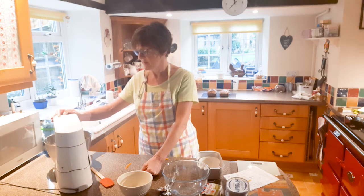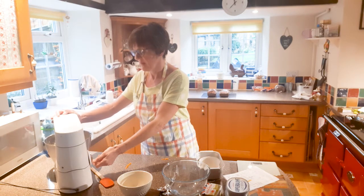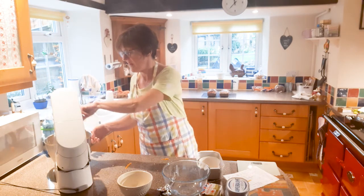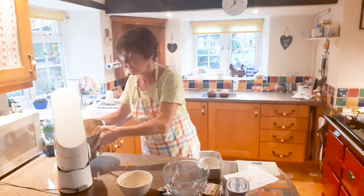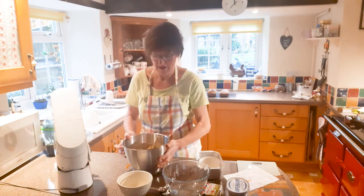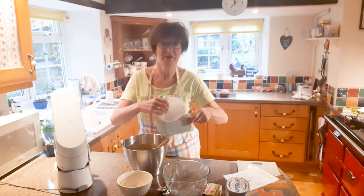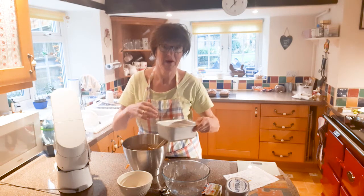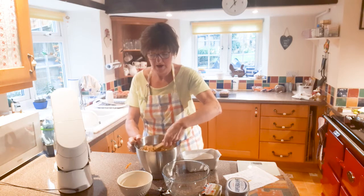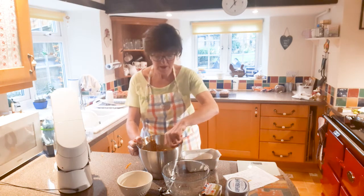It's quite a wet mixture as you can see. I've got a loaf tin here and I use these little liners, but you can just use greaseproof paper with a bit of butter on the bottom just to make it stick. It's quite a deep cake, but just nice for a treat in these gloomy times sometimes.